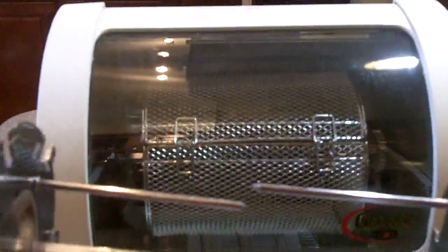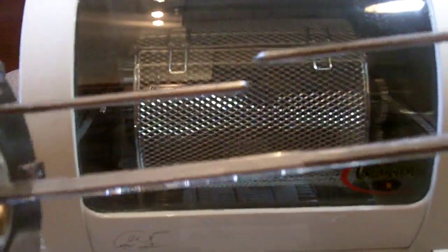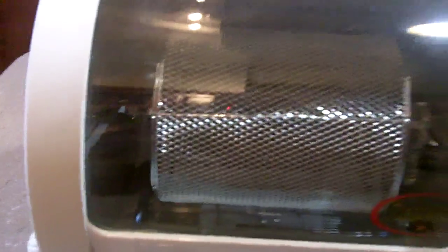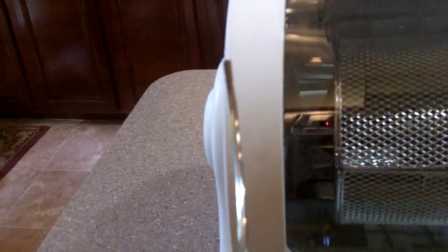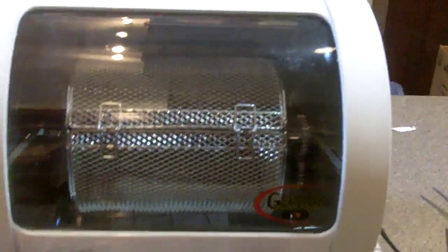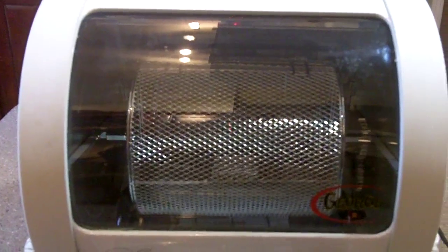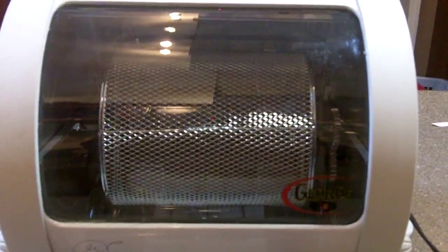The extra utensils include the burger and steak basket, skewers for roasts, chickens, and turkeys, handles so you can take everything out without burning your hands, and six shish kebab skewers. Here's a little hint: I get brats, put them on the skewers, they don't curl up, they stay perfectly straight, and they don't lose any of their juices — absolutely delicious. You have any questions, feel free to ask.